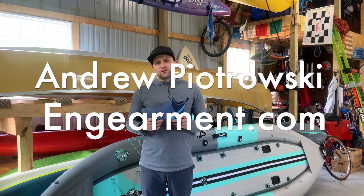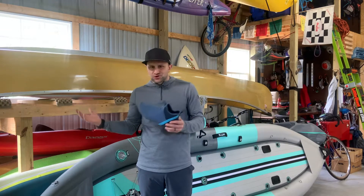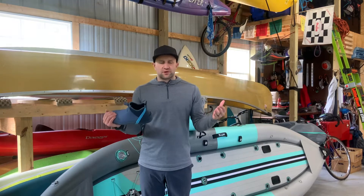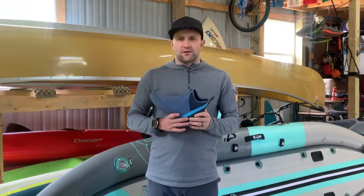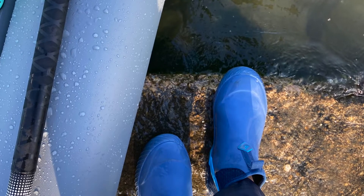Hey everybody, Andrew Pietrowski from gearman.com. Today I'm out here in my gear shed, boat shed, climbing barn — whatever you want to call it — reviewing some gear. It's been a pretty nice weekend out here in the Chesapeake Bay area. I was actually able to get a paddle in last night and I tested out a new kayak, and I wore these.